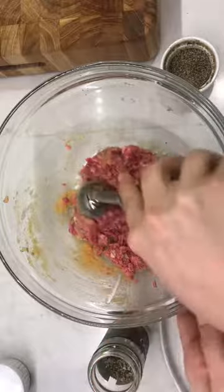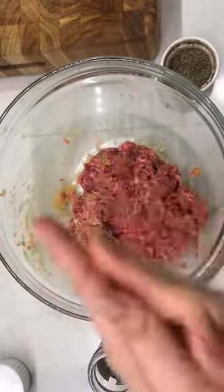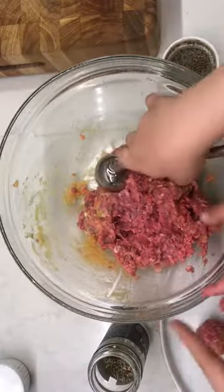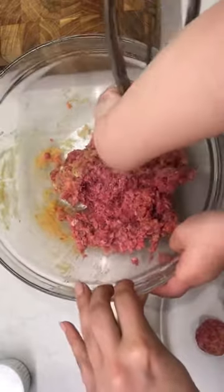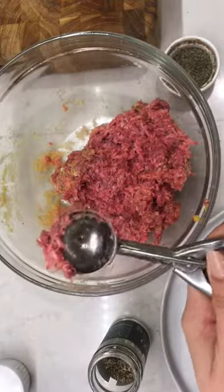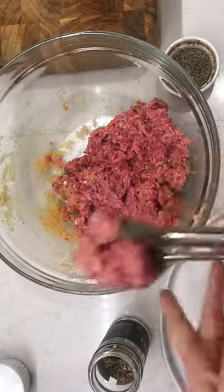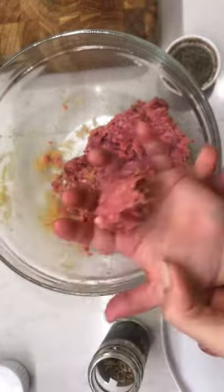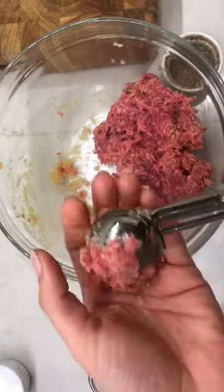Why is mommy scooping? Because I'm the master scooper and you're the master roller. Okay, you can scoop one. Oh, that was a good scoop! Give me your hand — now roll. Okay, we're going to roll the rest of these meatballs. You get the point.